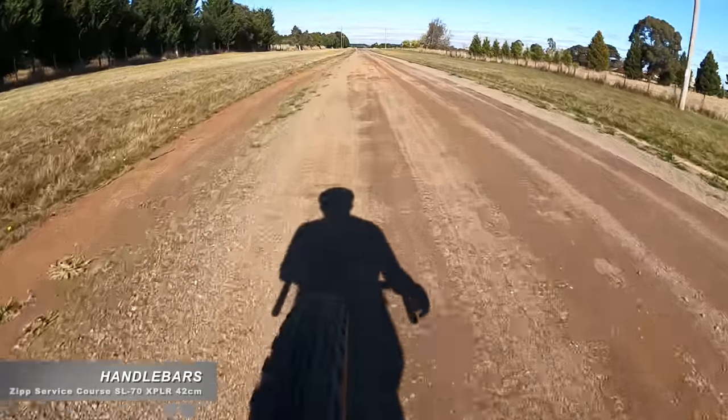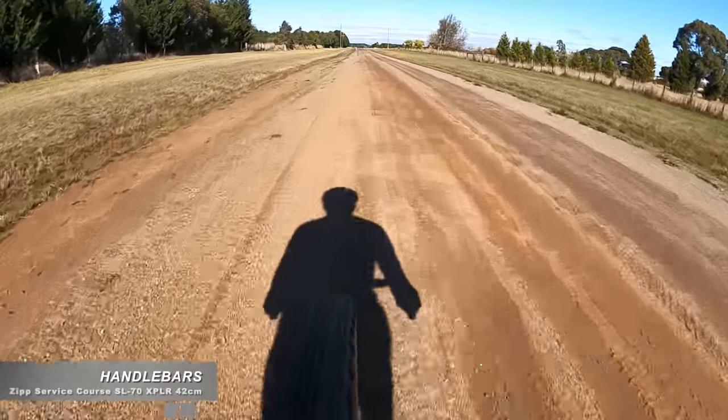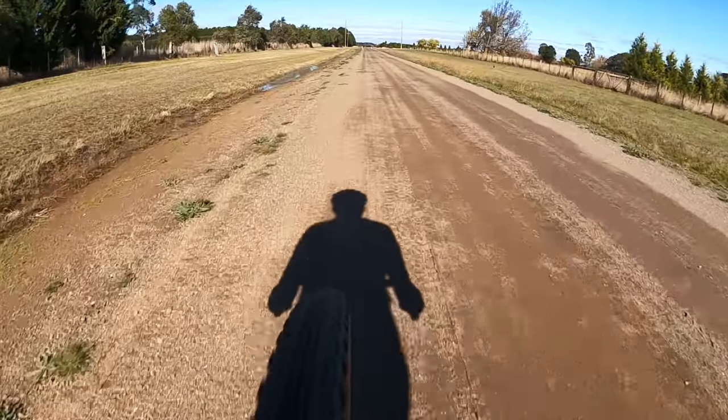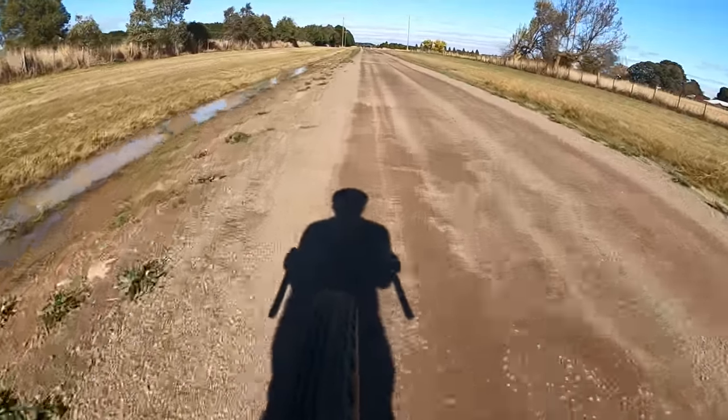The bars have just enough flare on them to be comfortable in the drops, and the levers aren't twisted inwards as you see on a few gravel bikes, so it feels like a road setup no matter which wheelset I'm running. Happy with the bars.